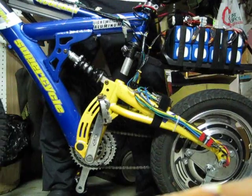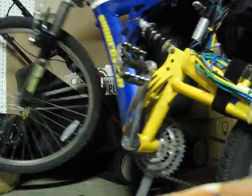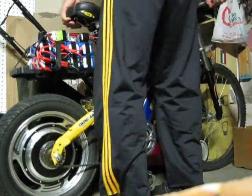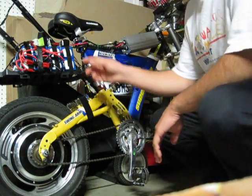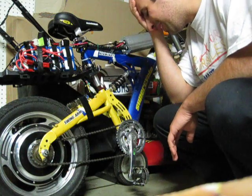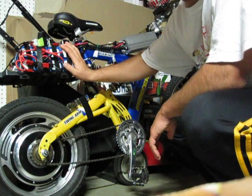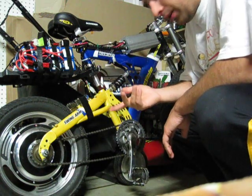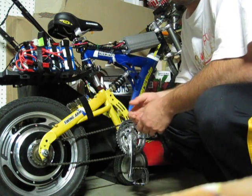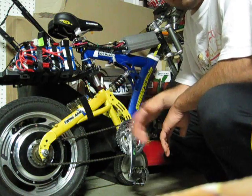I'm using Turnigy RC LiPo packs — 10 amp-hour, 20C. That means they're rated for 100 amps continuous, 150 amps peak, and that's for one 5 amp-hour pack. I'm running two of them in parallel, so it's 10 amp-hours total, meaning I can discharge 300 amps peak and 200 amps continuous no problem, and the packs only weigh about 14 pounds.